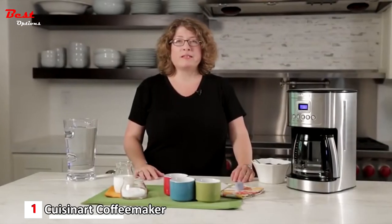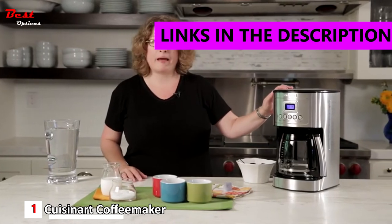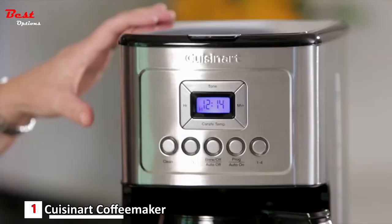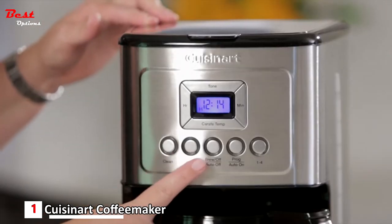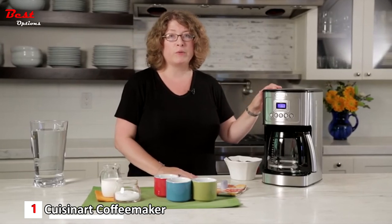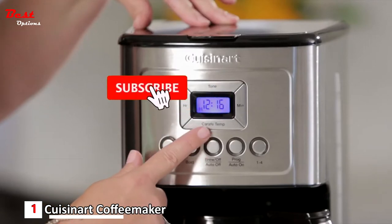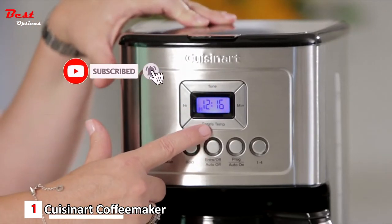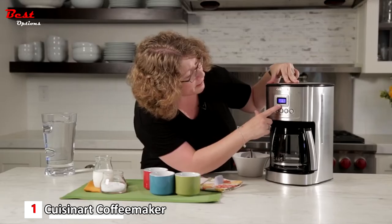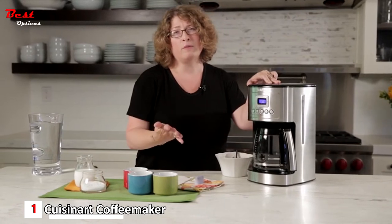This is the Cuisinart Perfect Temp 14-cup automatic programmable coffee maker. It's beautifully designed with a stainless steel housing and accented buttons, and features great coffee technology for hotter coffee. You'll notice the carafe temp button — when you press it, you have options of low, medium, and high carafe temperature.